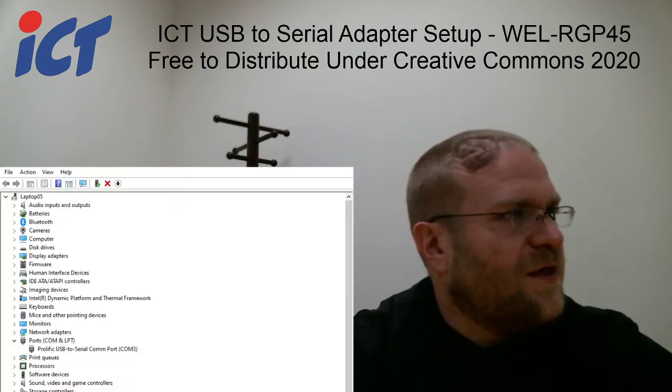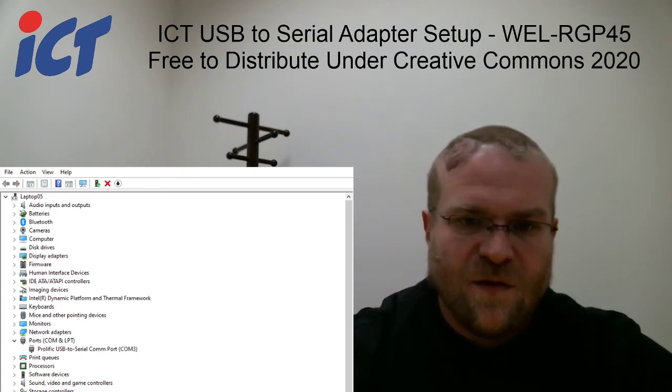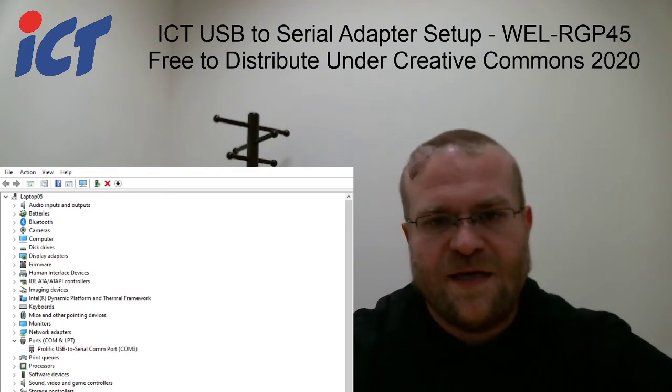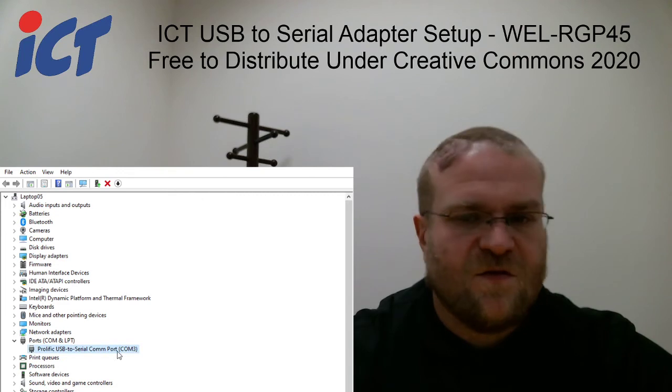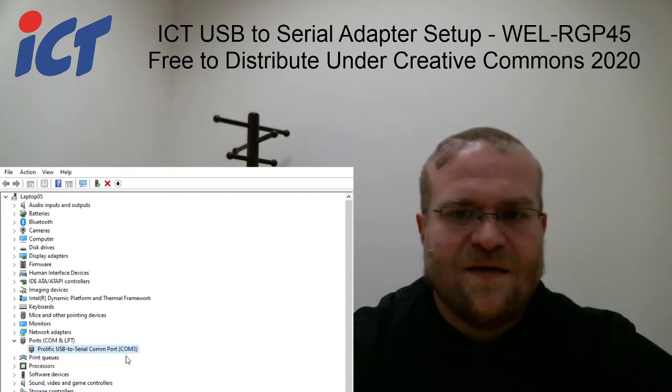You can close the other box that's up there. Once you close that, you'll see this main screen here with all your devices showing that this adapter has been assigned COM 3.